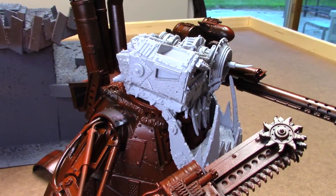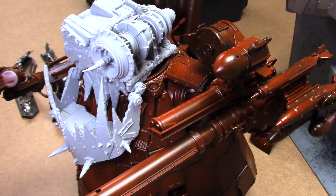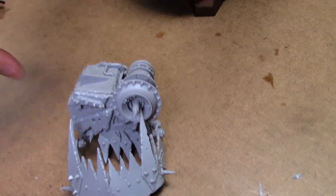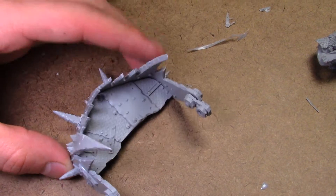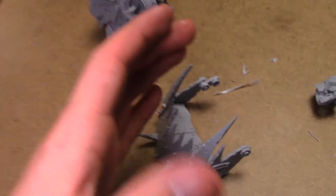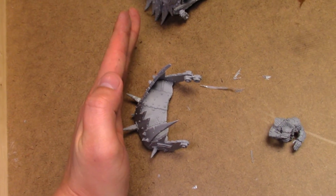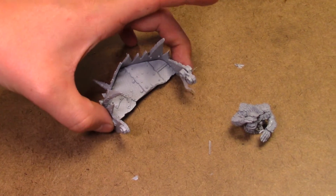The head - with most Forgeworld pieces you're probably going to get some distortion that you're going to have to bend back into place. There are a few pieces. The lower jaw kind of hinges on here - you have to glue the lower jaw onto the support platform. I had to bend it to conform to the platform much better, and I actually had to clamp these two pieces with my little C-clamp.